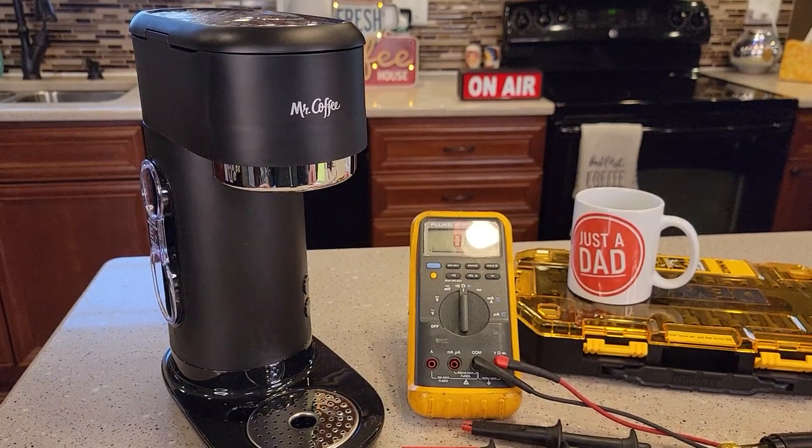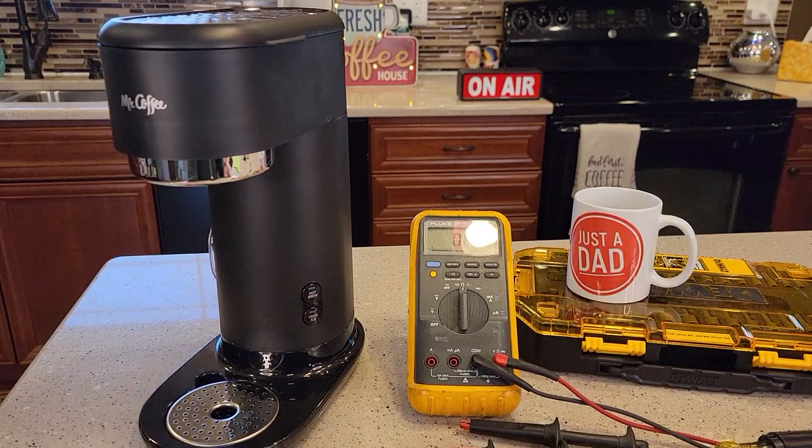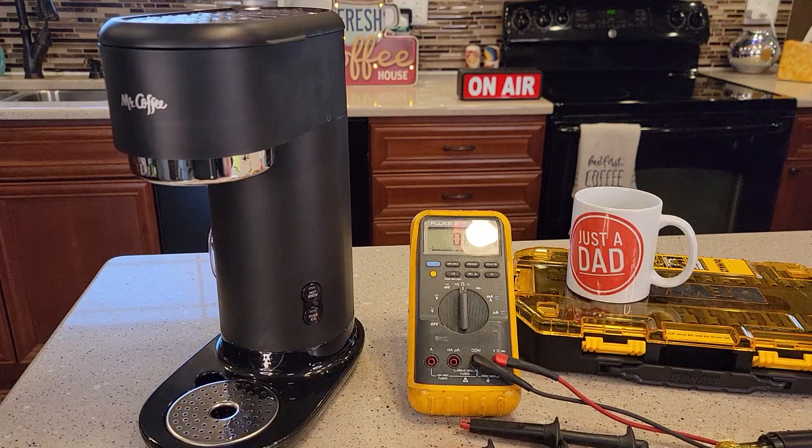Hello everyone, this is Just a Dad. Today I'm going to show you how to take apart this Mr. Coffee Maker. This coffee maker has been very popular. Mine is still working, but I've had a lot of viewers say that when they press the over ice or the hot button, the coffee maker doesn't work.